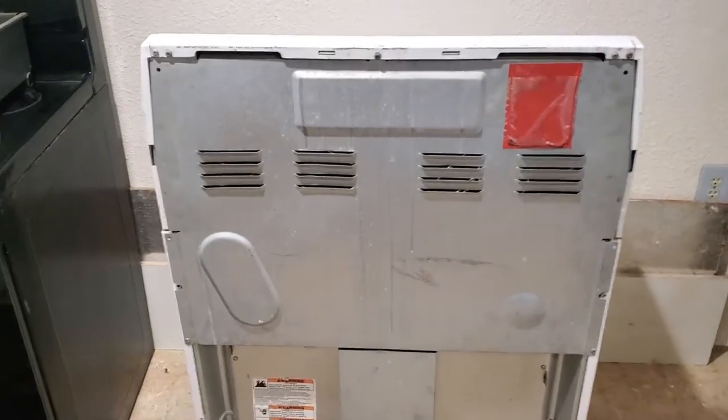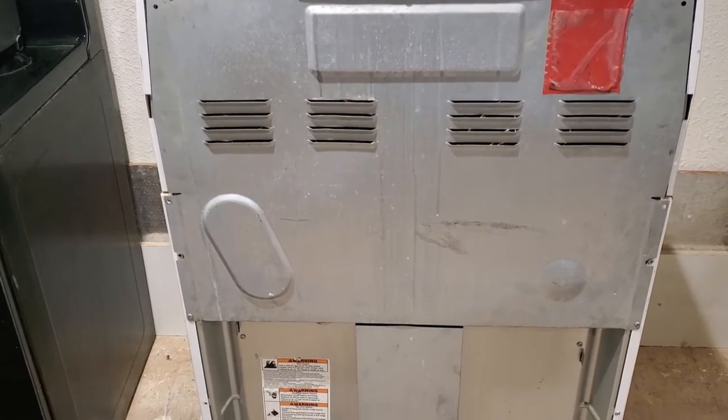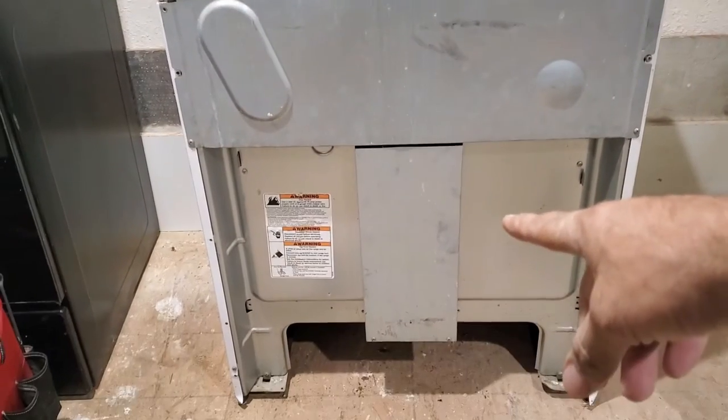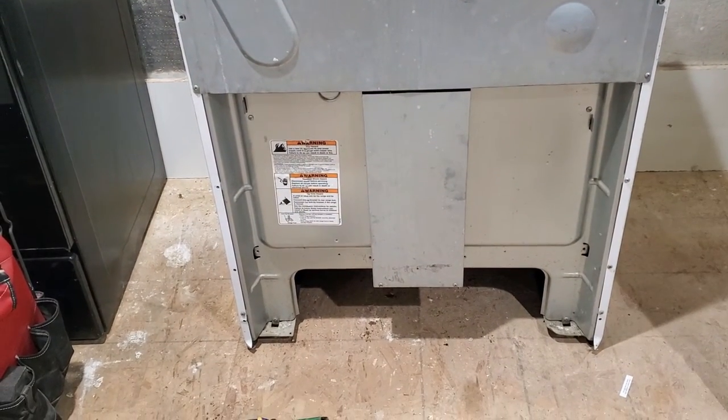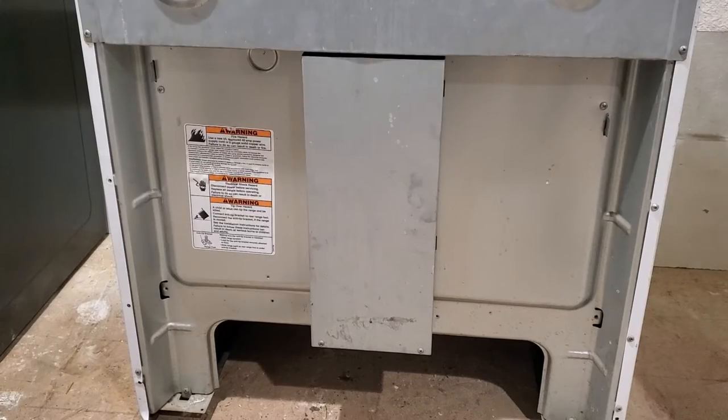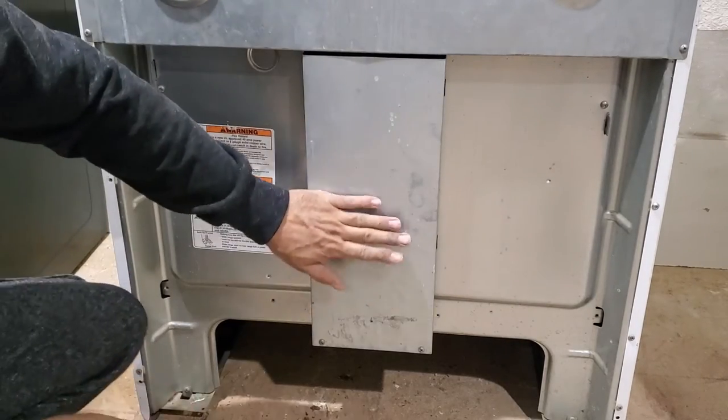Now we are behind the electrical oven stove and the wire goes back over there. I'm going to put my camera here — we will be focusing only on the wire connections. First, we have to remove this cover.